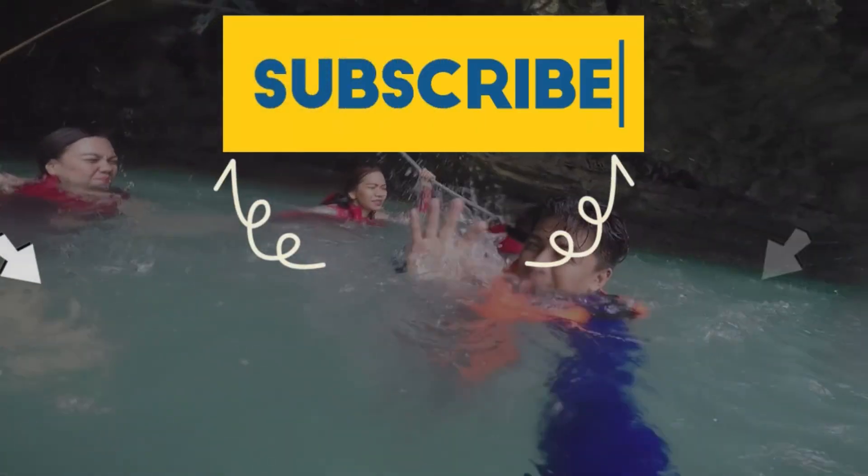So that's it, guys. Thank you very much for watching. Don't forget to like and share our video, don't forget to subscribe to my YouTube channel, and don't forget to follow me on Instagram, Facebook, and Twitter. See you on my next video — adios mi amigos!